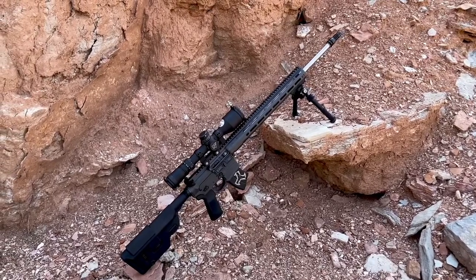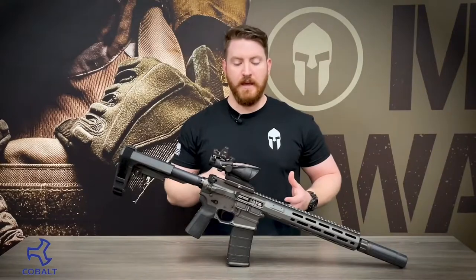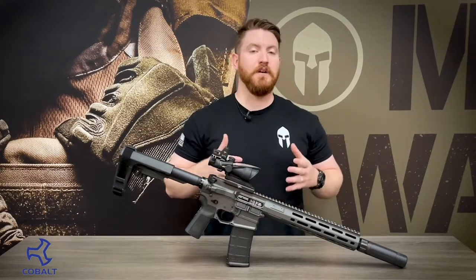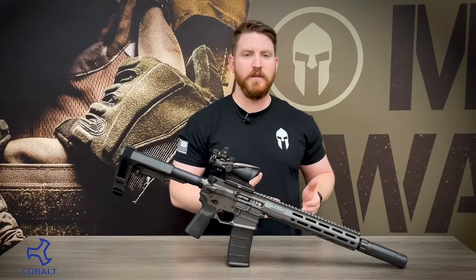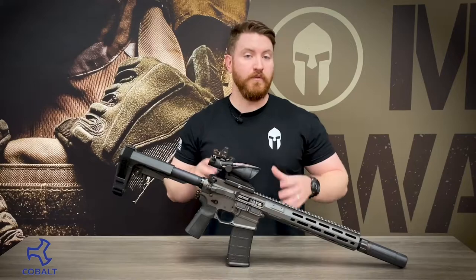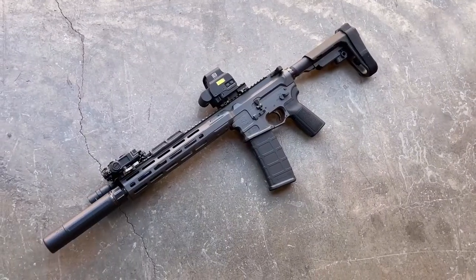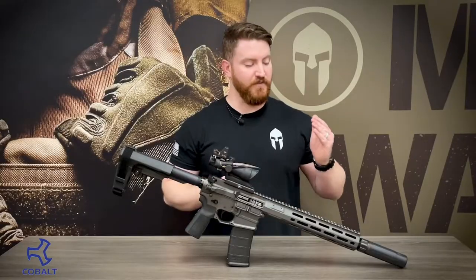So if you're really trying to push those ranges out there, they're going to have a good platform for you. And while Cobalt does make quite a few different models of this rifle and some features may vary depending on the model you choose, we wanted to take a look at our favorite version, the 11.5 Professional, and examine the rifle starting from tip to butt.